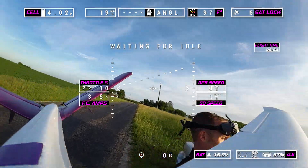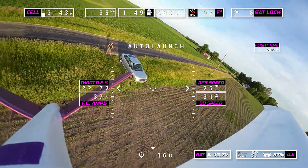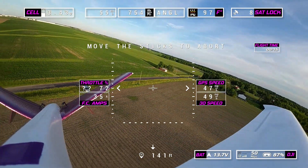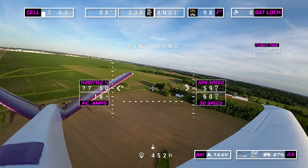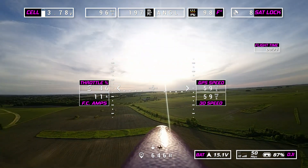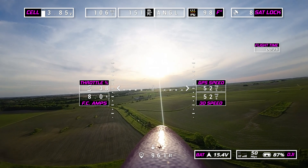All right, everyone, here we go. Launching at 72% throttle, pulling 35 to 33 amps. I launch my planes hard so that they get into the air. If I throw it weak, I don't have to worry about it.